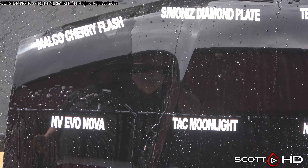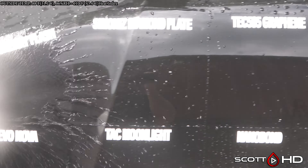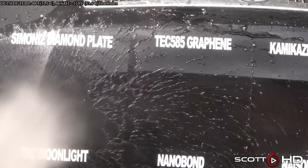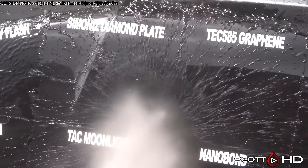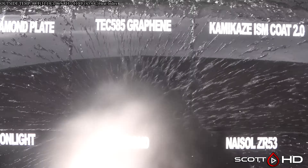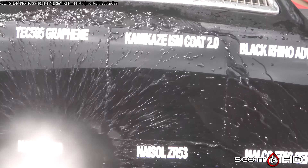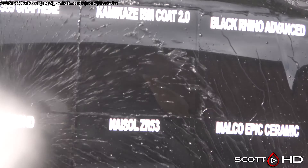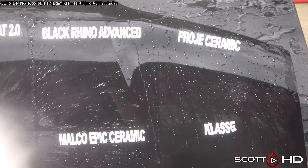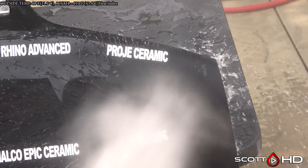First up, Malco Cherry Flash — doesn't look like it's doing so great, but it is still offering some protection. Simoniz Diamond Plate looking very hydrophobic. TEC 585 Graphene, a very inexpensive product at around $25–$30, looking good. Kamikaze 2.0 is extremely hydrophobic.